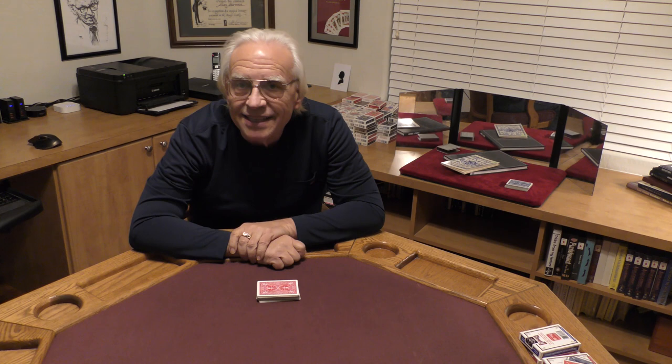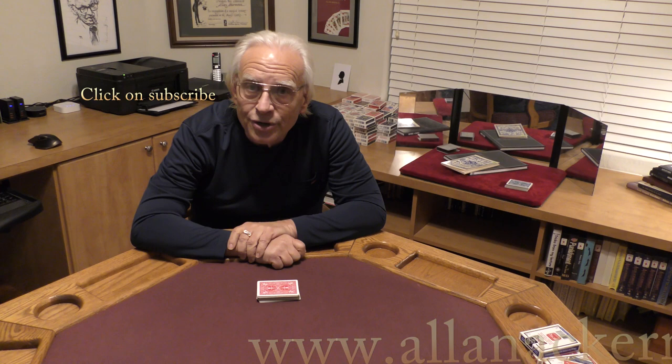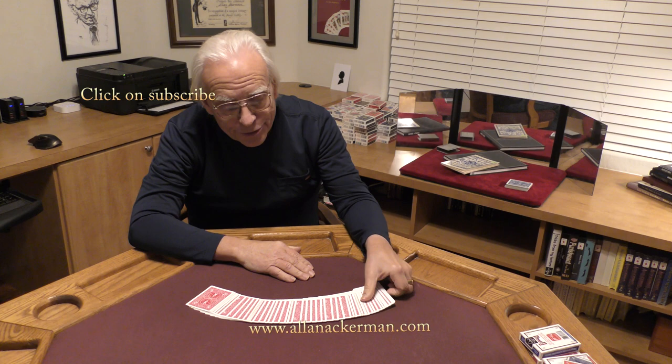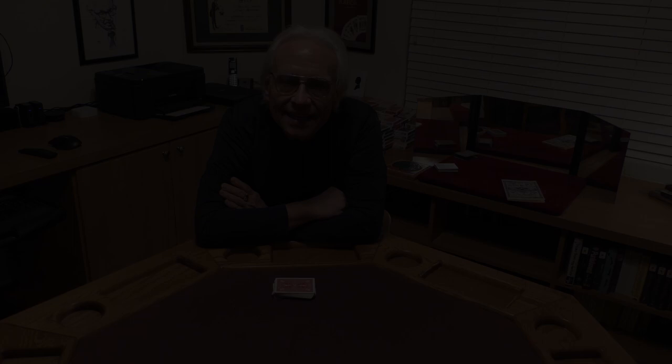Hey, my name is Al Ackerman and welcome to the channel. If you like card magic, you've come to the right place. If you love sleight of hand, make sure you click on subscribe. Today I'm going to be doing one of my favorite routines — it's oil and water. I've come up with three versions of this effect over the years. This was one of my first versions. Let's take a look.